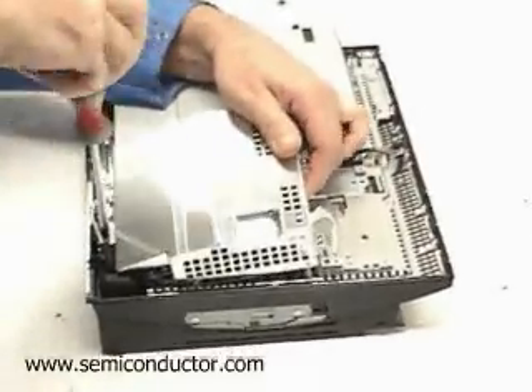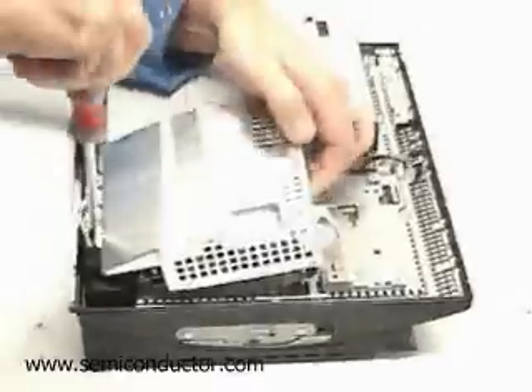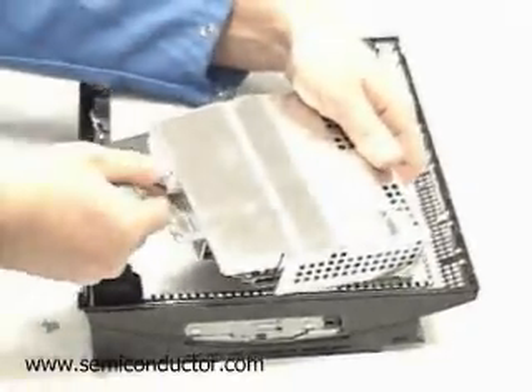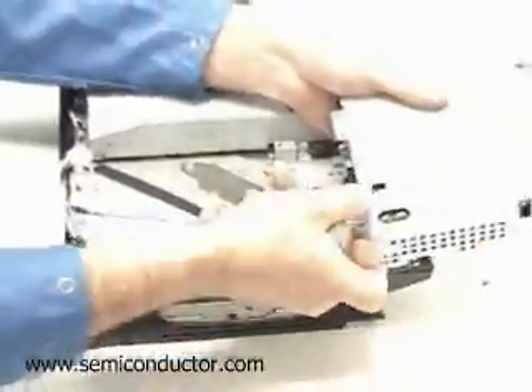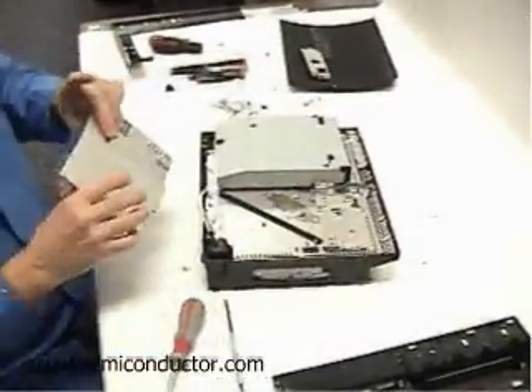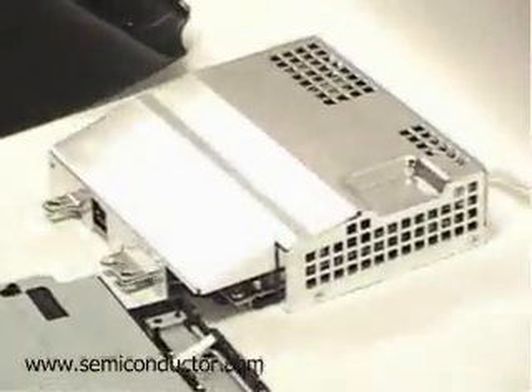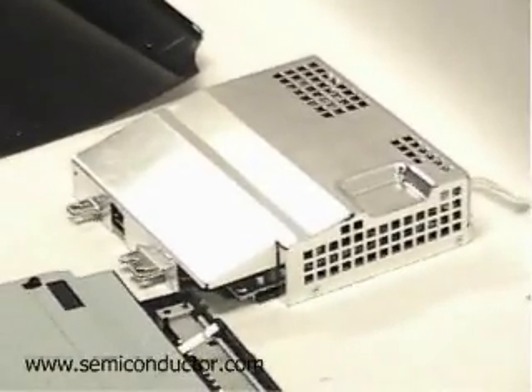They've also shown a great deal of innovation in terms of shrinking down all of their devices and improving their cost to manufacture gaming units. Although the Sony is quite late, it's also by far the most expensive gaming unit on the market today.